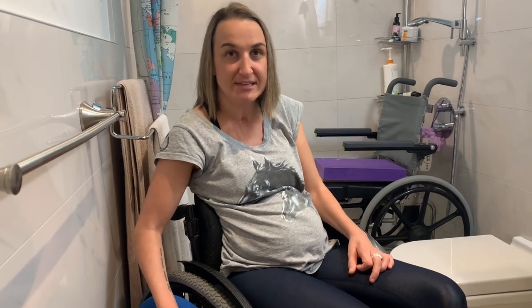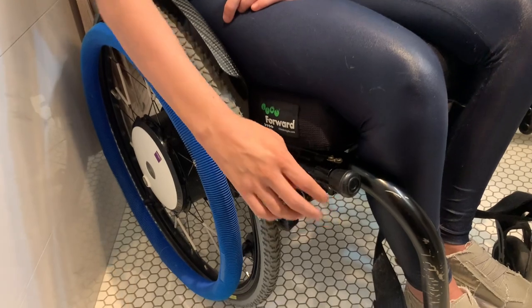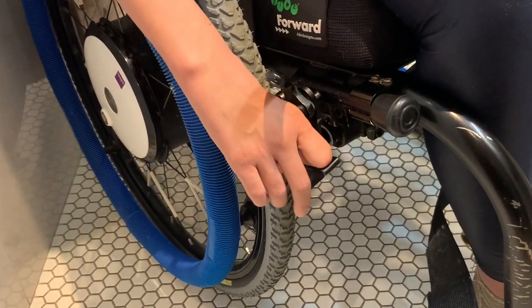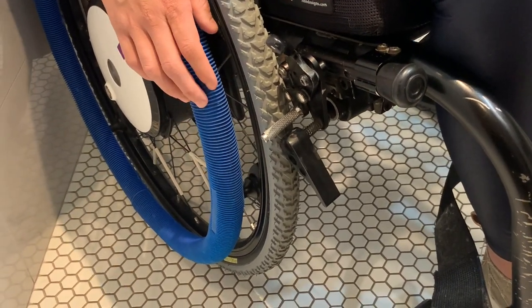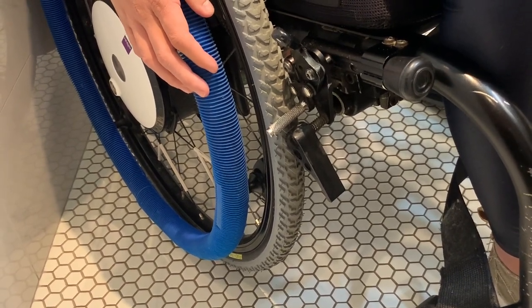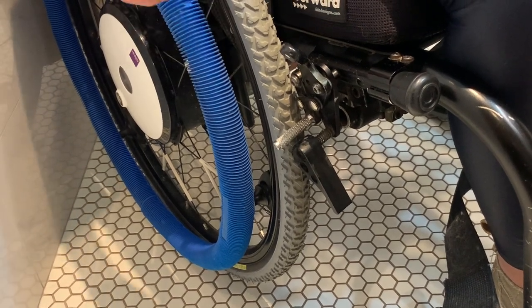The first thing I want to touch on is my braking system. I have my regular brake, and then underneath that I have something called the anti-reverse wheel lock. When I set this on, it prevents my wheels from going backwards — which is a function I use to set up my chair in the shower, or to go up a ramp so I'm not rolling backwards while pushing.